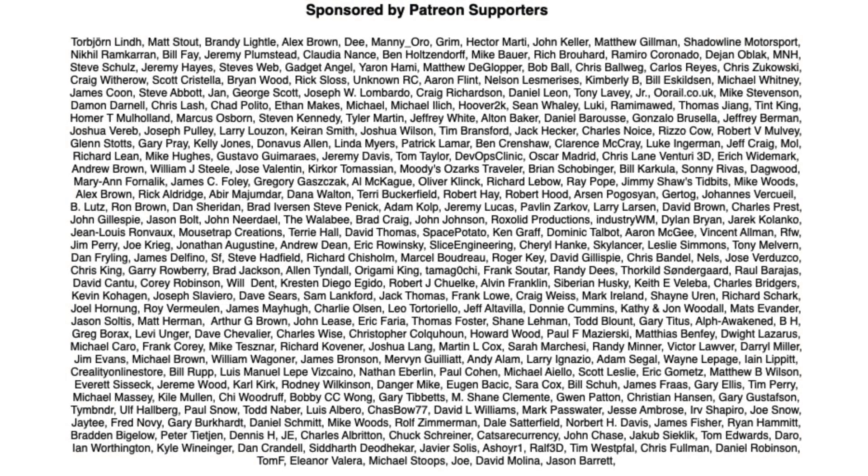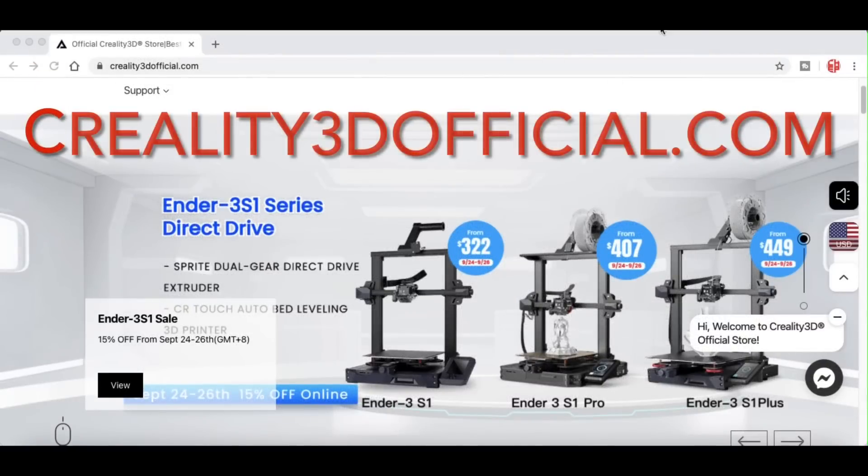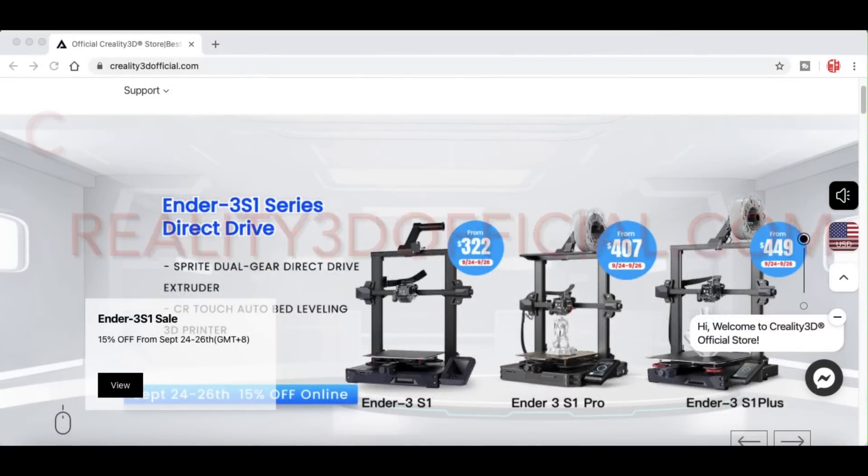Filament Friday is brought to you by the generous donations of these Patreon supporters. This video is also sponsored by Creality3dofficial.com by Comgrow.